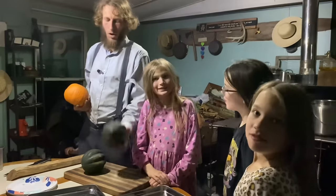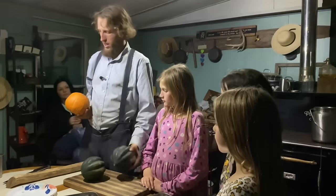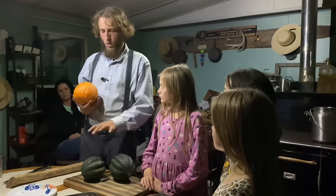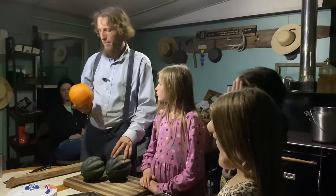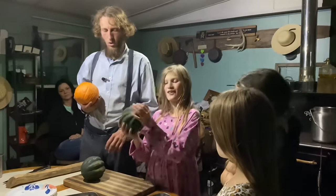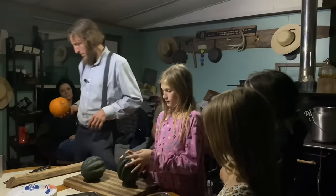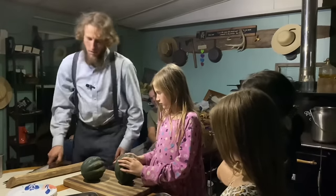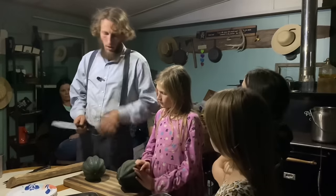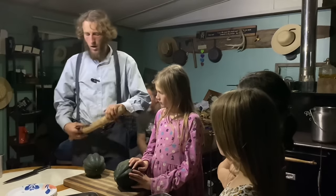We have some acorn squash here — it's so hard you about need a hatchet or an axe to get into it. Then we have a New England pie pumpkin, which is an heirloom variety. Both of these are heirloom varieties. We're going to do a little educational video on how you and your children can open these in a safe way that's easy. A really easy way is to use a baton.